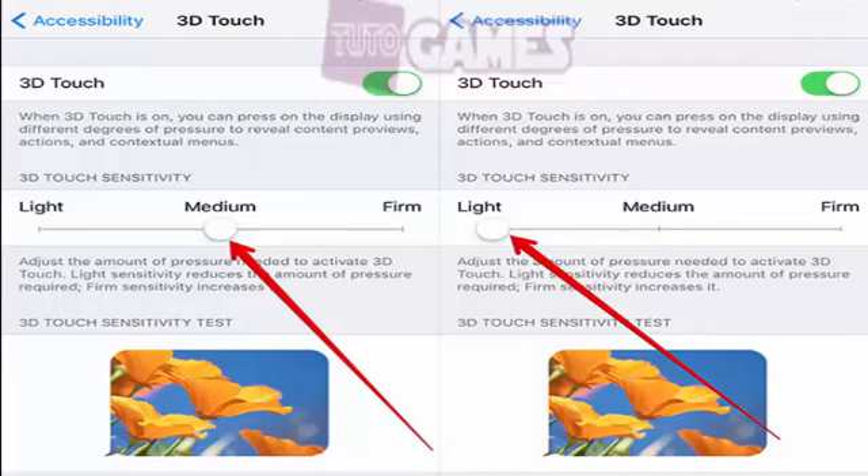You can adjust 3D Touch sensitivity to comfort yourself. Having light sensitivity will invoke 3D Touch more easily than having it set to firm. In order to change it, go to Settings, tap General, click on Accessibility, then 3D Touch. Tap and drag the slider to light or medium according to your comfort level.